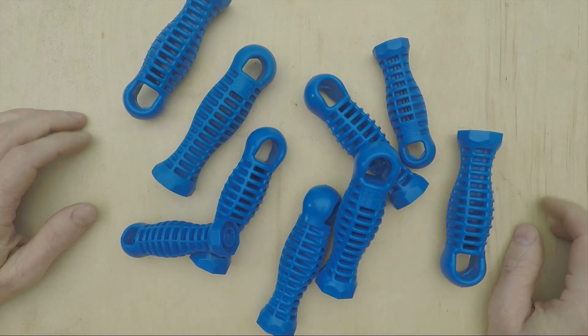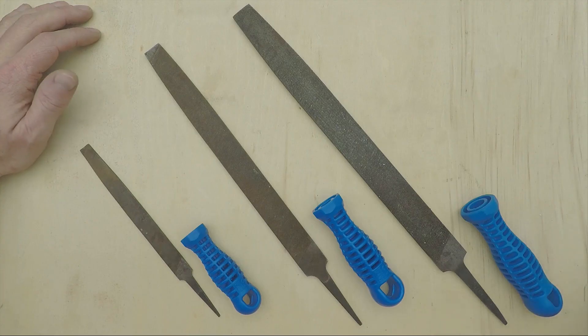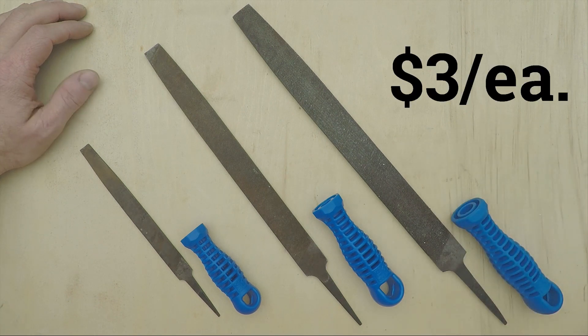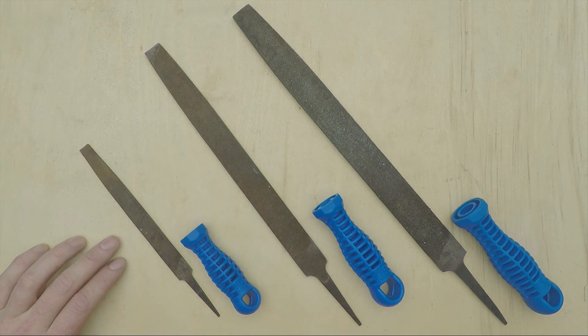Fortunately, in the age of plastics, excellent file handles can be had for very little money. These blue ones are made by Ferd, which is a 200-year-old German company, out of rigid injection-molded plastic, and they cost about three bucks a piece. They come in three sizes: Papa Bear for files that are 12 to 16 inches long, Mama Bear for files that are 8 to 10 inches long, and Baby Bear for the little 4 to 6 inch puppies.